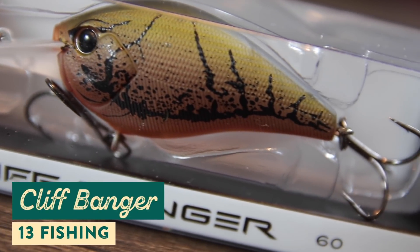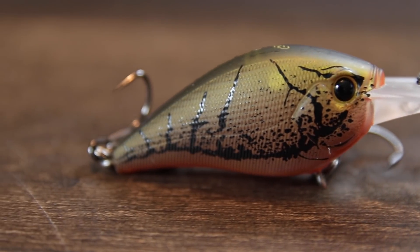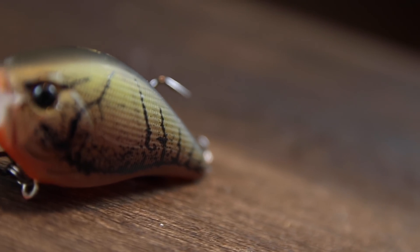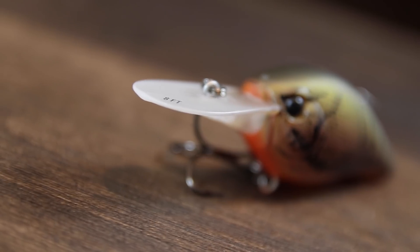The last lure is a brand new one from 13 Fishing called the Cliff Banger, which is a deeper diving crankbait. During the pre-spawn, bass are starting to make the transition up to the shallows, but not all of them have made it yet — there are still bass hanging out deep and feeding. The Cliff Banger dives to right around eight feet, making it perfect to locate those schooling bass that are feeding up and getting ready for the spawn. Look for channels, grass lines, and transition areas where bass congregate this time of year.